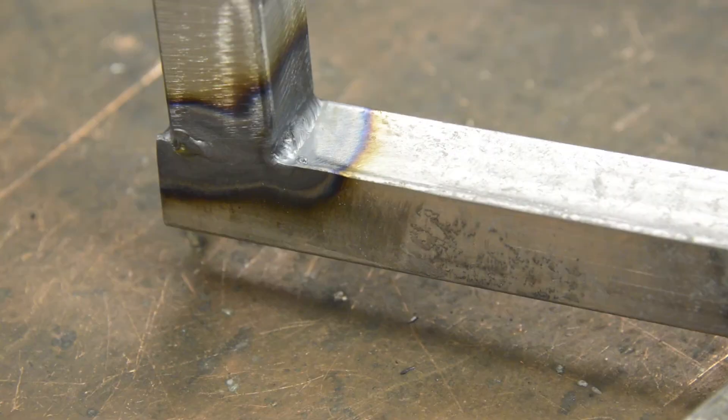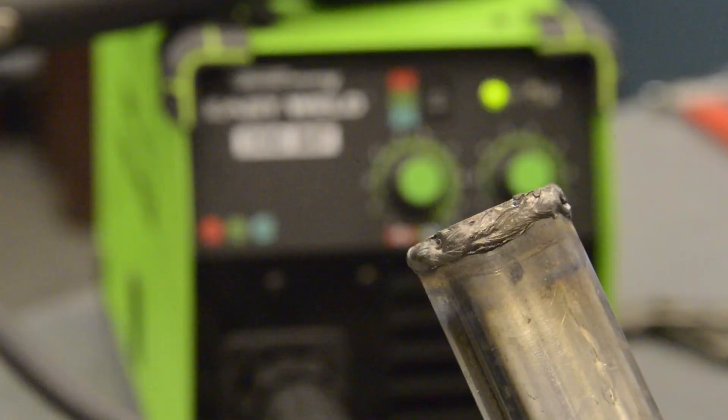If you want to TIG weld, this is a lift arc TIG machine and the TIG torch is sold separately. For stick welding, you can use up to 1/8 inch electrode.